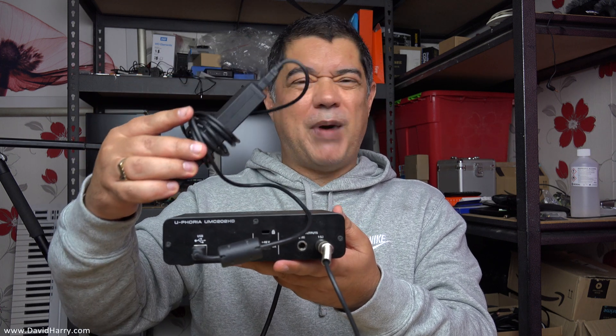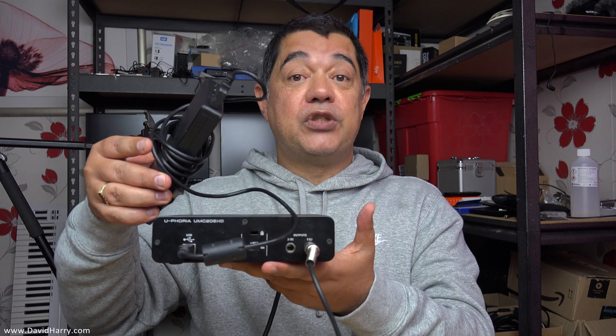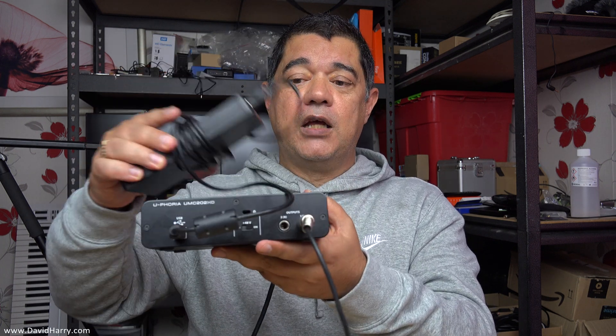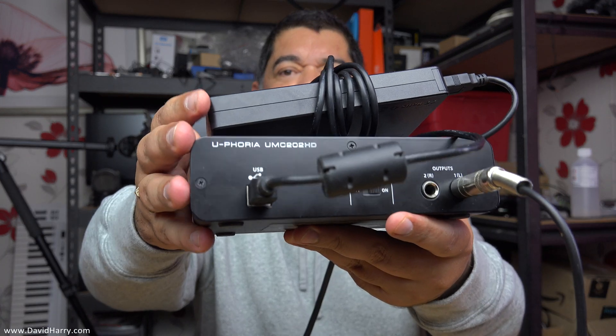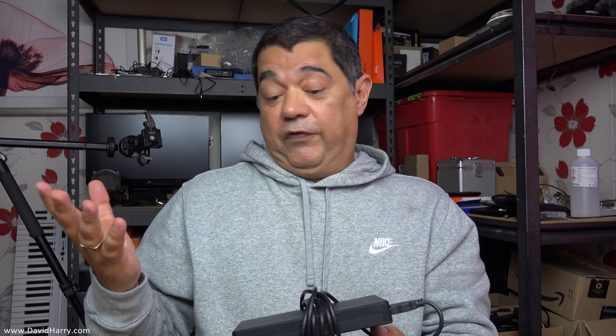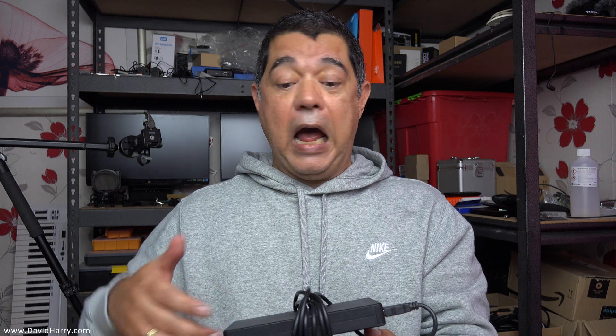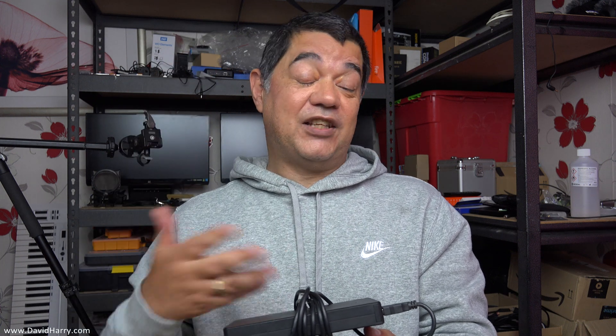I'm powering the Behringer with a battery bank — the kind you'd use to top up an iPad or similar device — just used here as a straight power supply for the Behringer. The battery is plugged straight into the USB input on the Behringer. As I mentioned when looking at the close-ups, for whatever reason the Behringer doesn't require any signal from a computer to activate its circuitry, and will act as an independent pre-amplifier and phantom power unit.